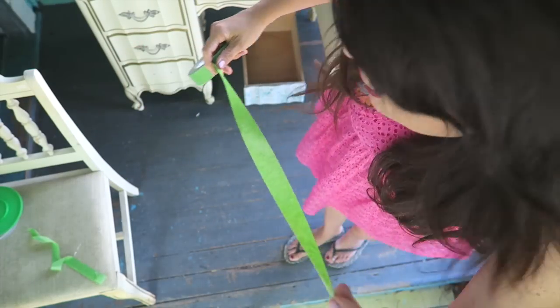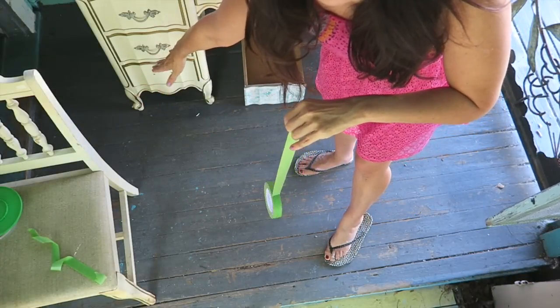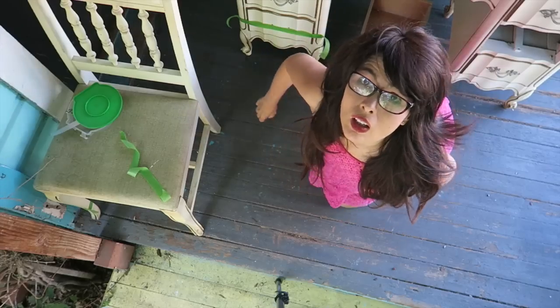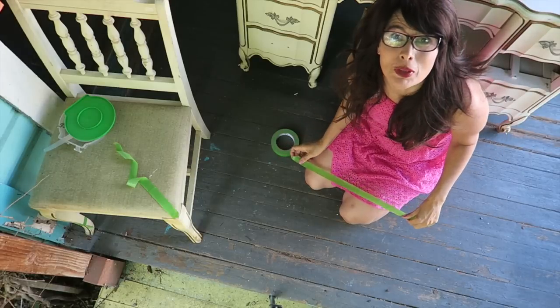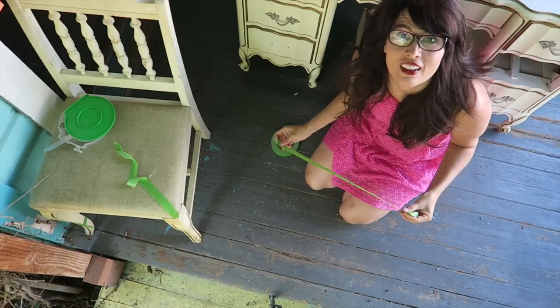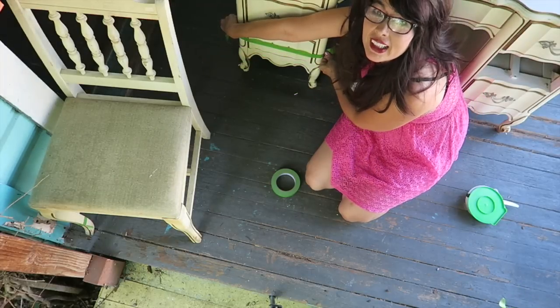Let me get the camera adjusted — we're going to attach the tape to the bottom area down here. I'm going to put mine right here. You just want to make it nice and straight.